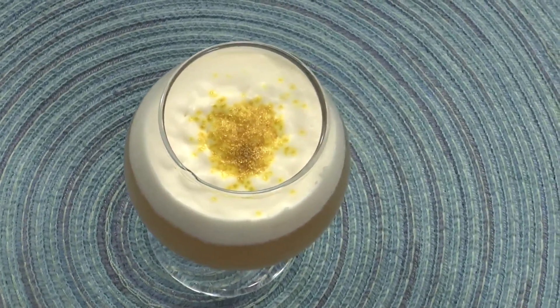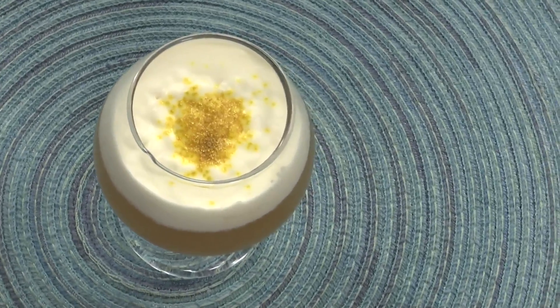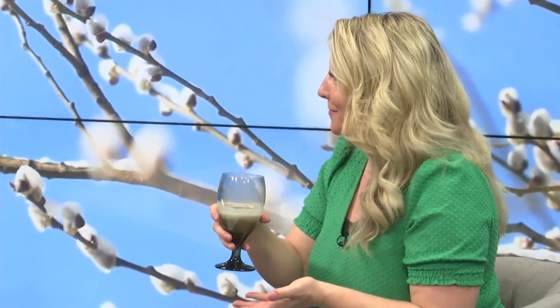And here we are with our goblets. This was my first time having butterbeer. The ingredients are butterscotch syrup, cream soda, butter, and heavy cream. Wow. If you've read the Harry Potter books, they drink butterbeer a few times throughout the series. And I know it's featured at Orlando Studios — they have butterbeer and they serve people.